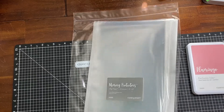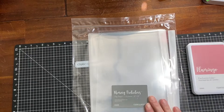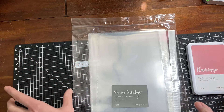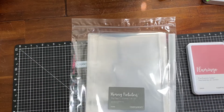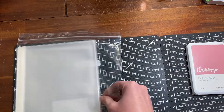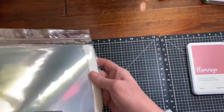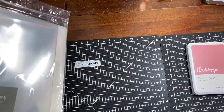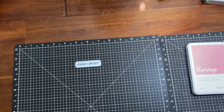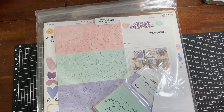I was inspired by a layout that MK Gun did — I think it was about a lake — and she had a two-page layout with three four-by-six photos on either side. I have so many trips we've taken that haven't been scrapbooked, so I could put these on either side of a two-page layout: photos, then it flips up to more photos on the other side. I'm super excited — I have 12 of them.